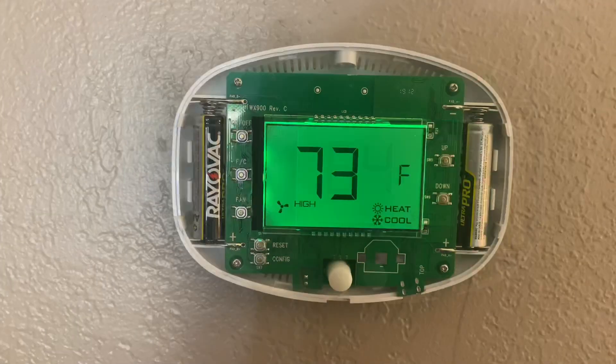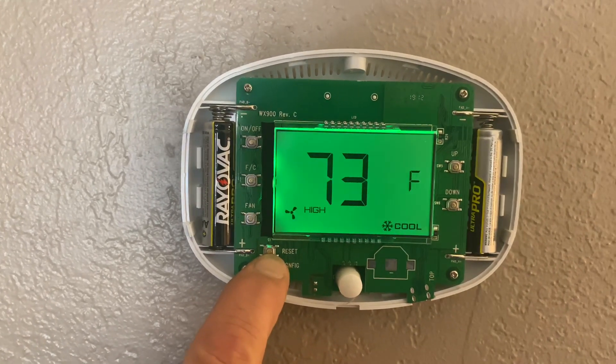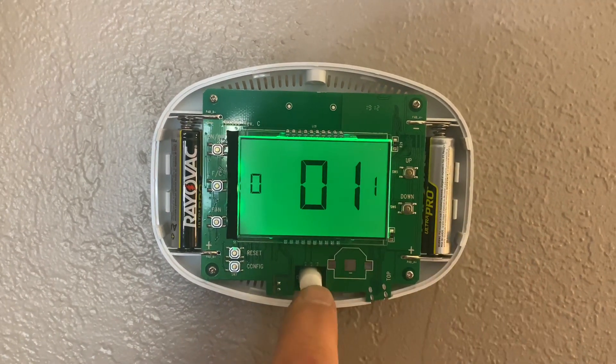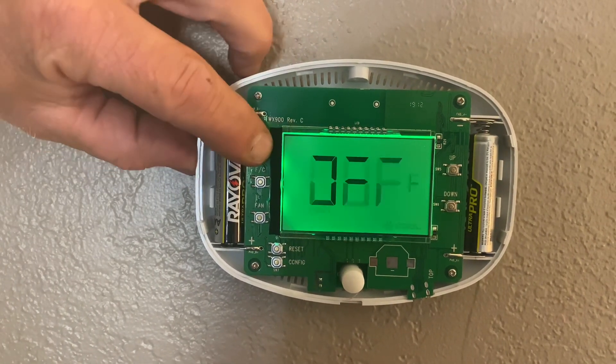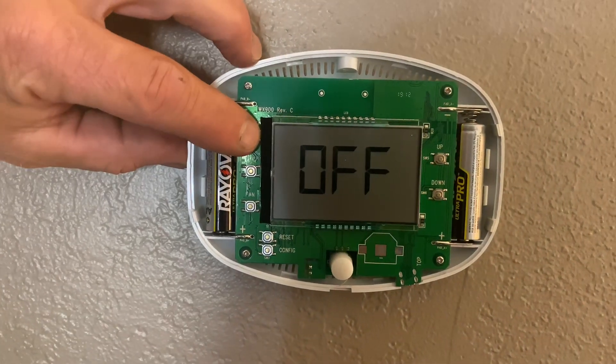Now for the Occupancy Sensor, I'm going to hold down the Config button until I get a 0, and then 001. I'll toggle that down, hit the Down button until it hits 0. Hit the Power off, and now the fan will run constantly and it will override the Occupancy Sensor.